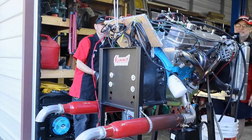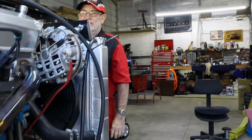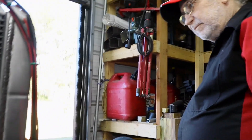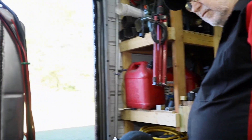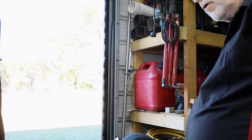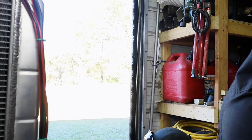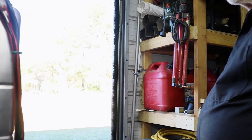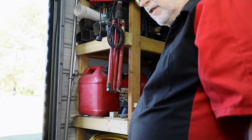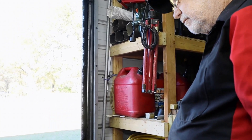It's loud with those glass packs on — especially when you wrap on it. We're a little bit ahead of our 20 minutes of run time; we're just trying to figure out the leak and all that good stuff. It's got a water leak on that one drain pipe for the electric water pump, so we need to figure that out before we let it run a full cycle. But we got the fuel dialed in already.